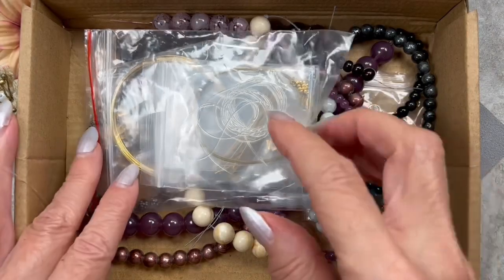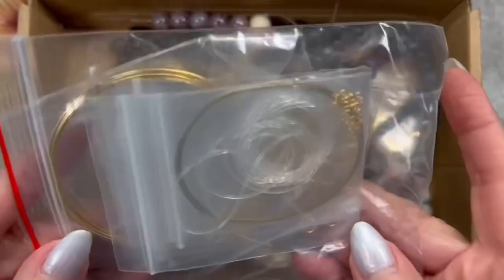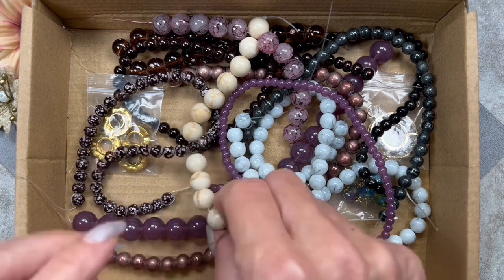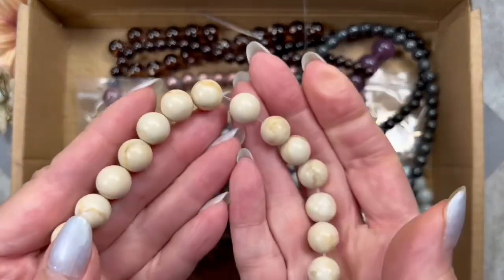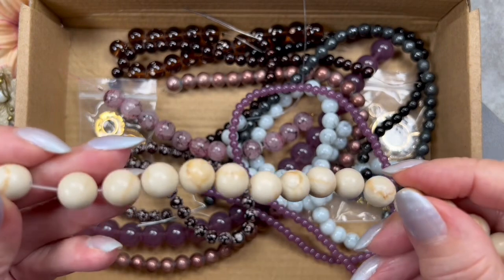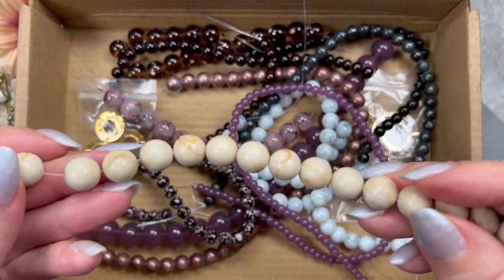We're not going to be using the finding starter kit because I need silver and this one is gold, so I'm going to put this aside. I'm going to be making three necklaces today and each one will have two types of beads. I really do love these Jasper beads — I love the color. I'm not too keen about the size, but I'm going to make it work and you'll see how I'm going to do it later on.